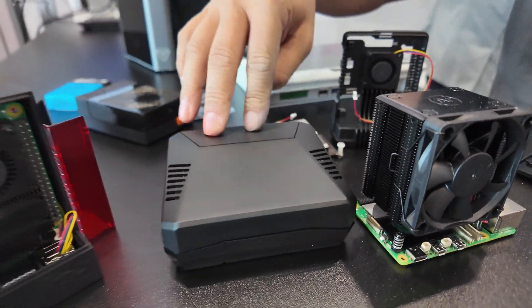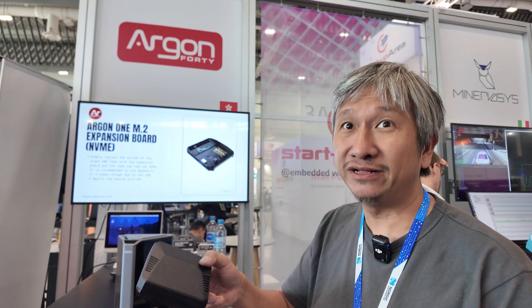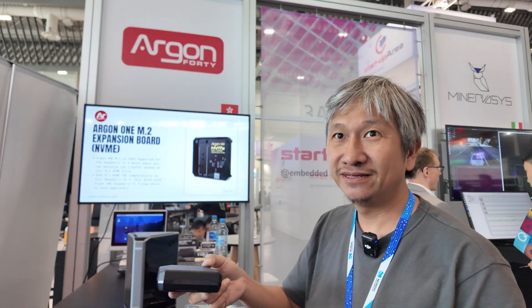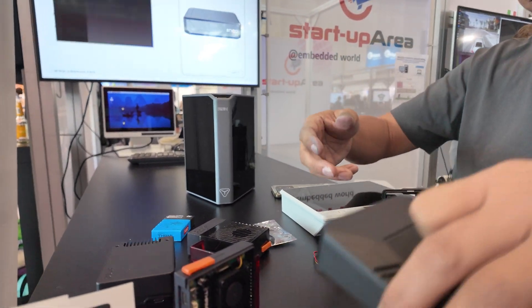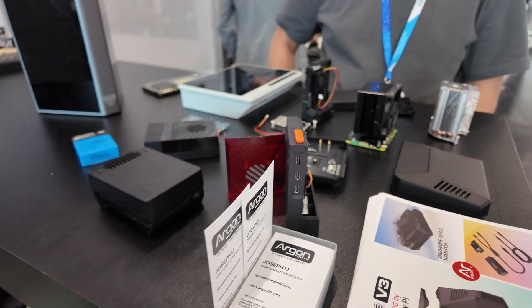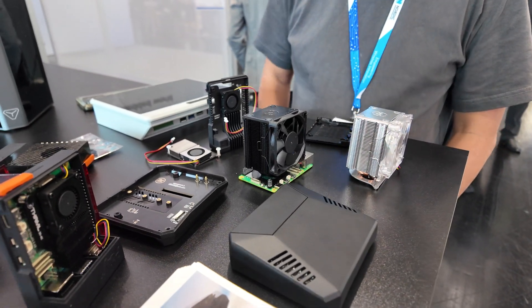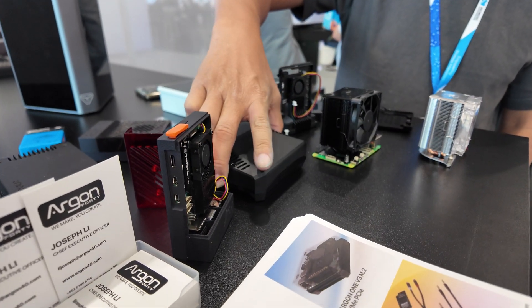Is this for sale? It's for sale right now. People buy it? We have quite a lot of people buying for the Raspberry Pi solution. Where do they buy it? We have several resellers here in Europe and it's available on Amazon US. What's the price? This one is 49 US dollars. We also have a simpler system without the NVME, just the bottom, and that one goes for 30 US dollars. So with the NVME it's 49 US dollars.